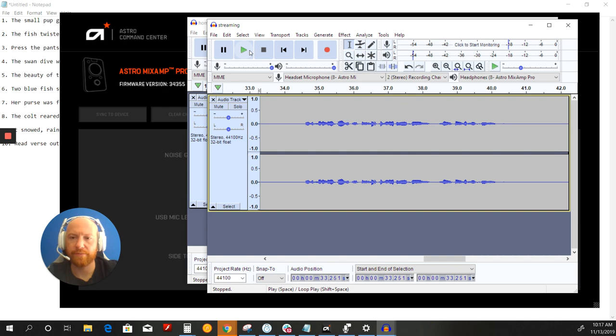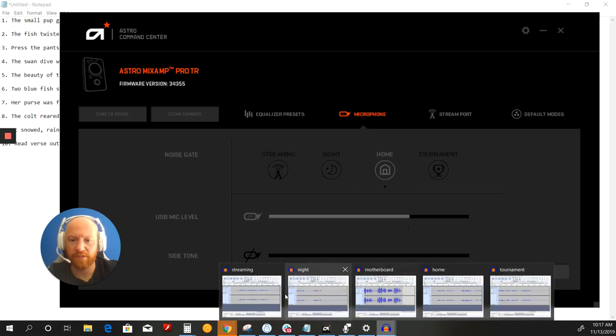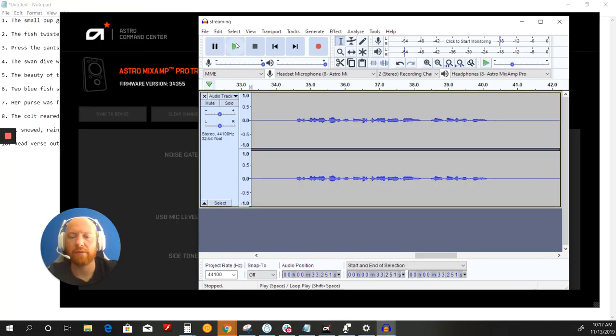This is the streaming noise gate, which is the first one. Just to preface this — I recorded myself saying these ten phrases, and also recorded myself with a phone about a foot and a half away playing rain sounds to compare. Here we go.